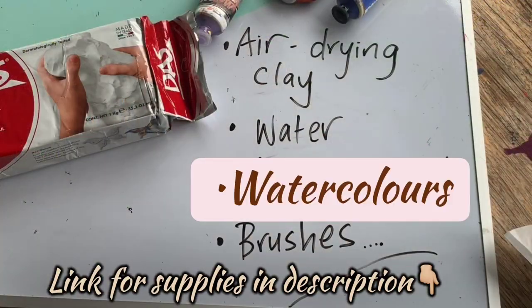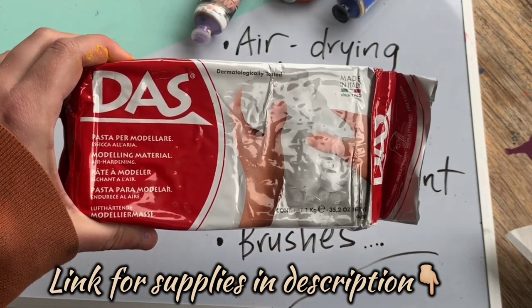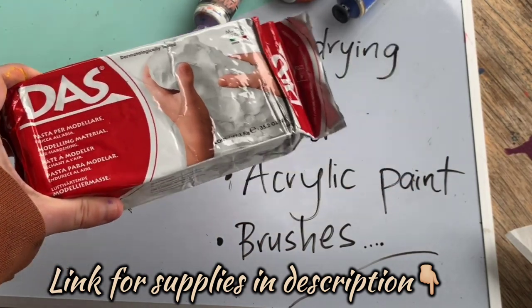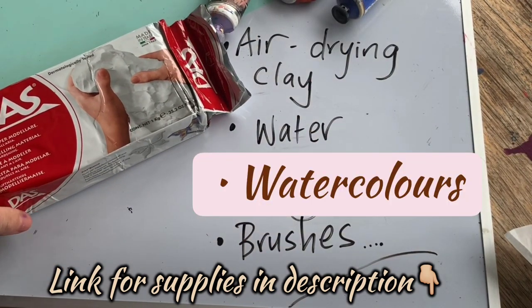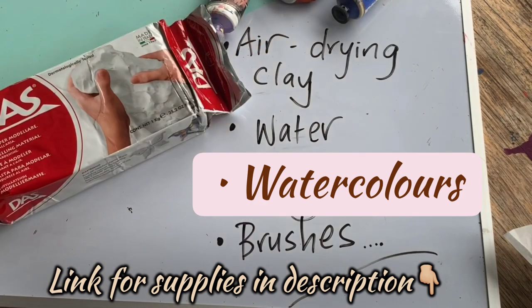Now what you will need for our lesson today - the most important thing first of all is the air drying clay. I use DAS; it's a really good quality air drying clay, however there are lots of other brands available. I'm going to show you techniques with this specific type of clay which needs to be air drying, so please make sure it is air drying before you begin the task.